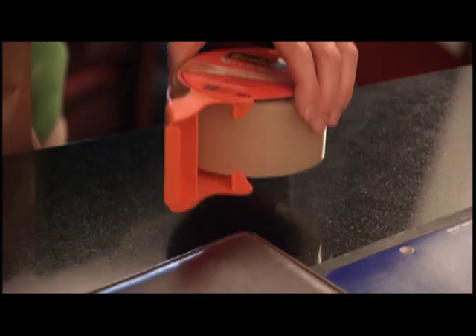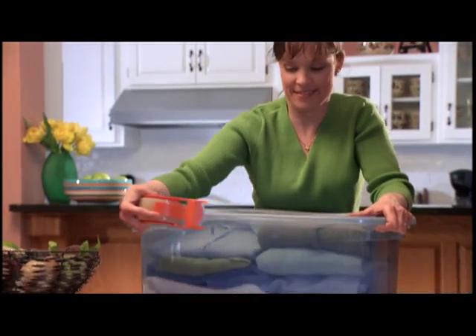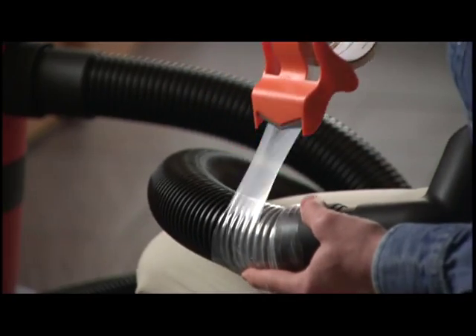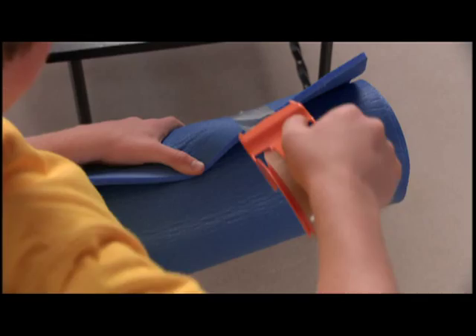Introducing a new tape that expands how tape is used in your home. Scotch brand stretchy tape. Stretches to seal out dust and moisture. Stretchy tape stretches to conform to shapes of all kinds. Multi-purpose stretchy tape. Stretches to hold tight.